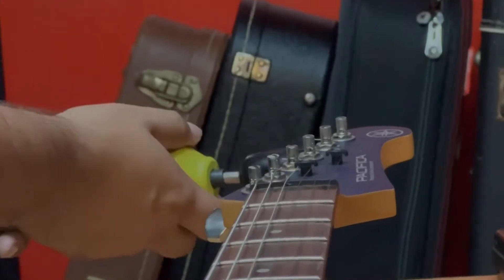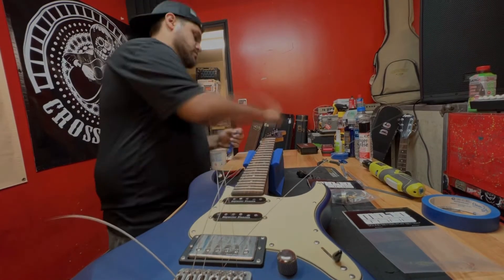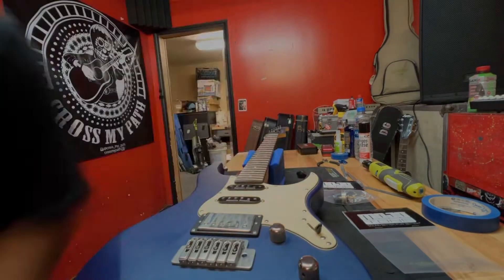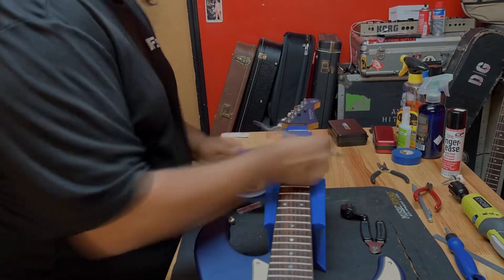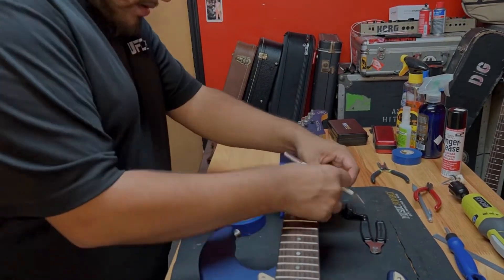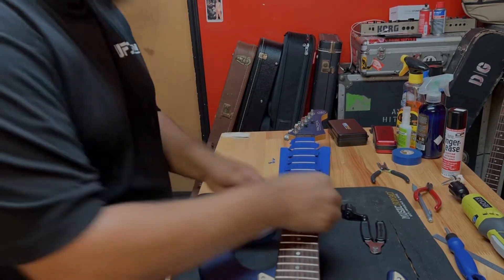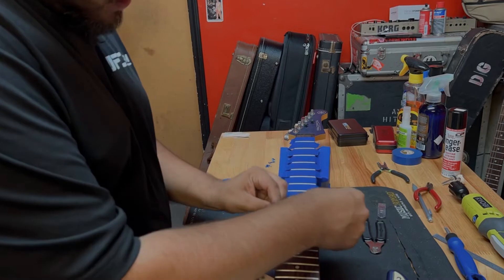Here I'm taking off the strings and then taping up the fretboard. I use painter's tape so it's easy to take off, but to put on you just have to blade it all the way up and down the fretboard and make sure it's nice and even and you're getting the whole full fret.